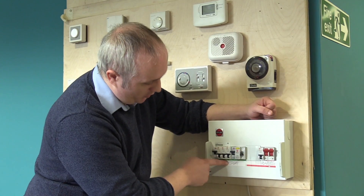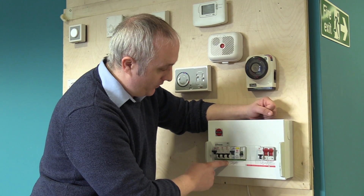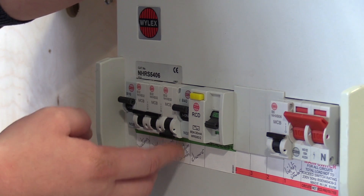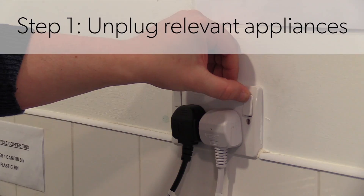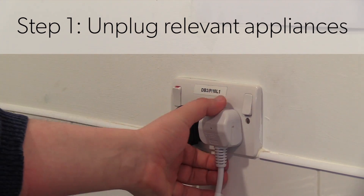To do a trip switch test, we're going to use the kitchen sockets as an example for this demonstration. So what you're going to need to do is unplug everything in the kitchen, make sure that all appliances are unplugged and completely safe.